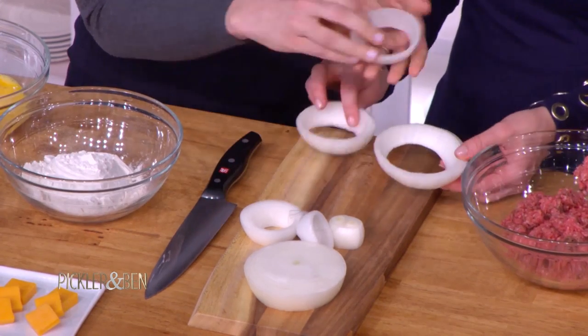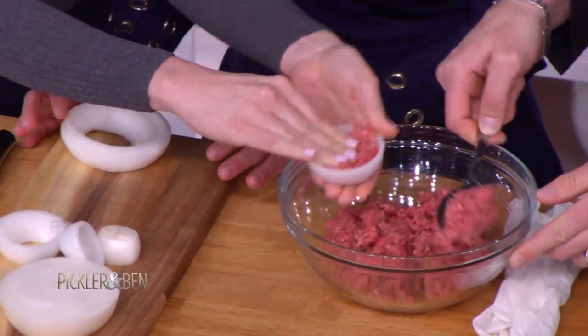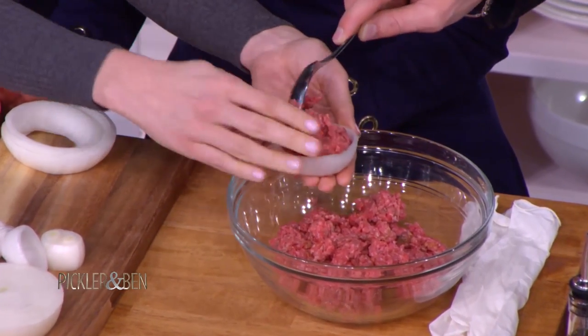All you have to do is just pop these little onion rings out and put a spoonful of beef in there. You're going to use your hands a little bit. I'm going to put a little bit of cheese in here as well, to make sure we've got that cheese incorporated — it's like a meat and cheese sandwich with onion.